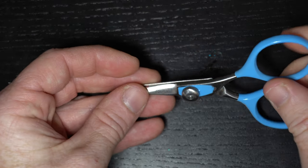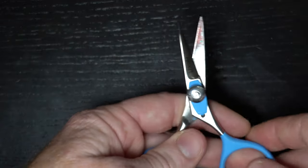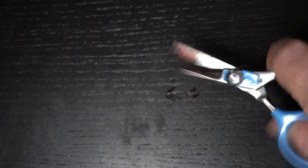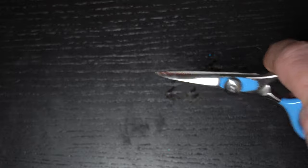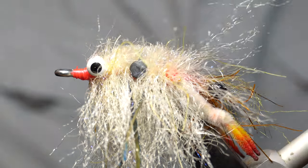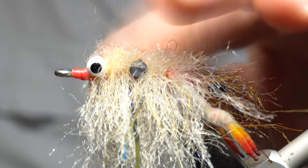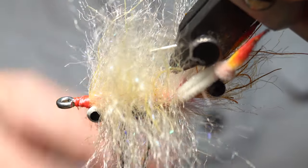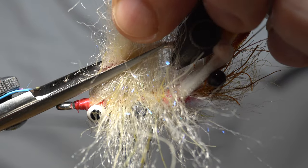Be careful not to pull the legs out because that can happen — then they can break and you've got a five-legged crustacean rather than a six, which will look injured. That's probably still okay to fish, but we're trying to make this perfect. So just keep picking this out. Then we start at the bottom here — pull all the rubber legs down and out of the way, and we're going to trim this.